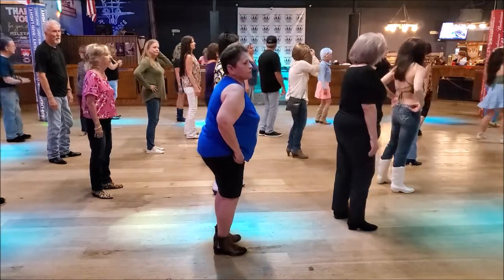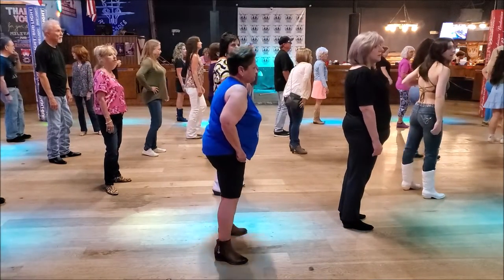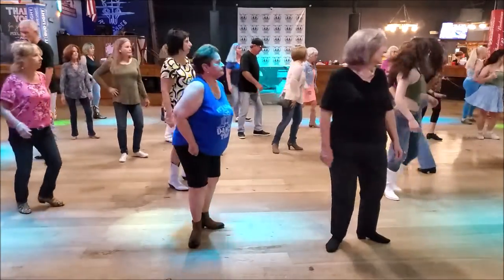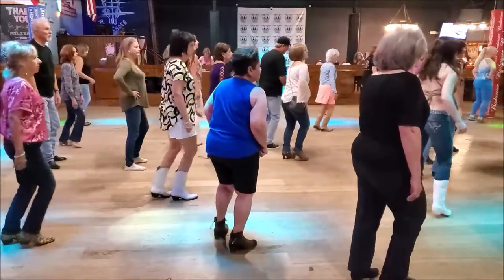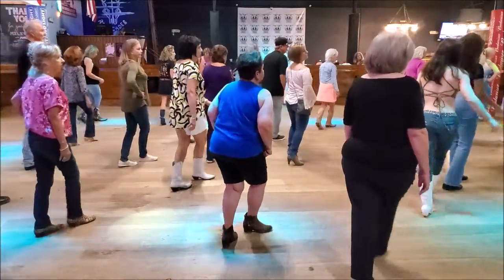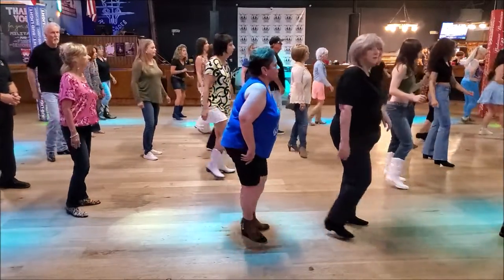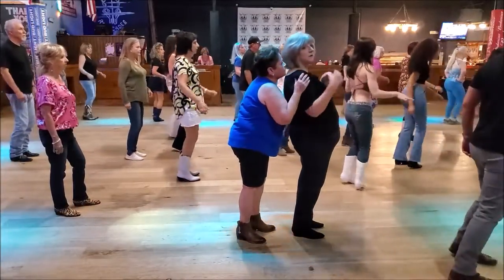So let's do that again. One time on ring. Box turning. Ready? One, two, three, four. Two, and three, and four, and five, six, seven, and three, one, two, three, four, five, six, seven, and eight.